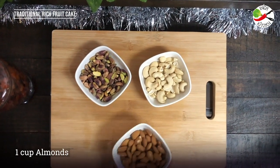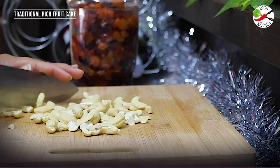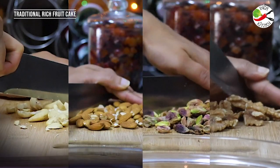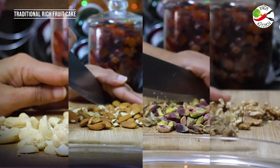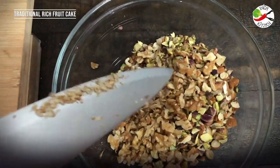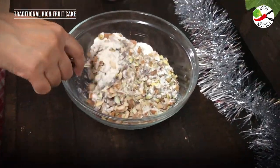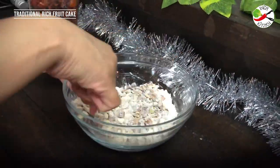For this I have taken some dry nuts — cashew nuts, pistachios, almonds and walnuts. You can use any other preferred nuts like pine nuts or pecan nuts, as well as sunflower seeds. I'm going to roughly chop all these nuts into small bits. To this I'm going to add two tablespoons of all-purpose flour. The all-purpose flour will coat the nuts from all sides, and when we mix these nuts into the batter the nuts won't sink down. That's the purpose of mixing the nuts with the all-purpose flour.